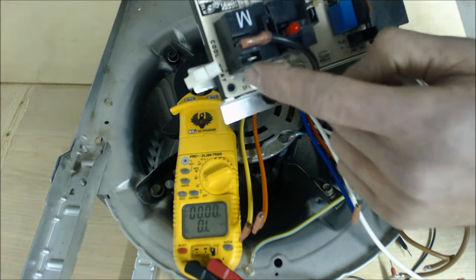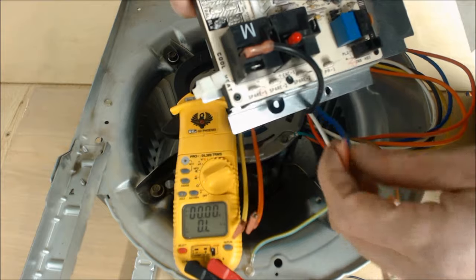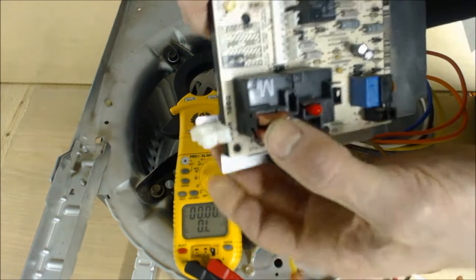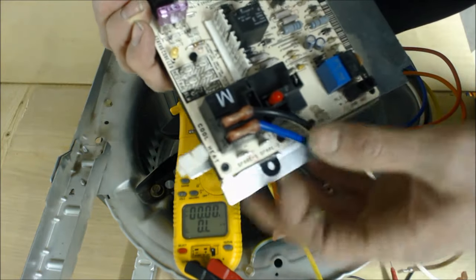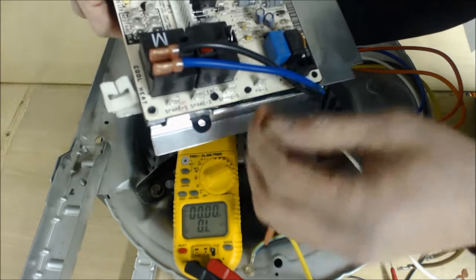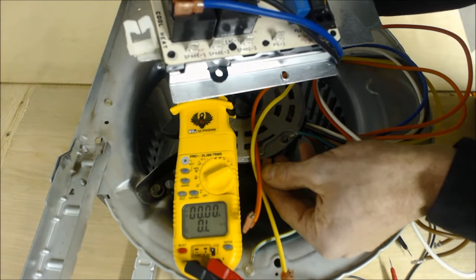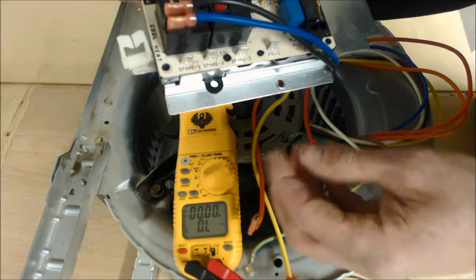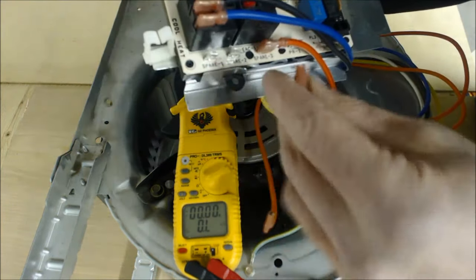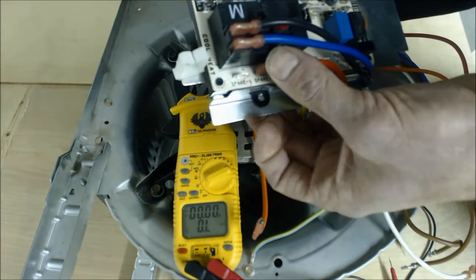For heat, that would normally be your medium fan speed or second from lowest. In this case we'll use second from lowest, which is blue, and connect that right in there. Now it's very important that you connect your additional unused speeds on the spare terminals. If you do not, it's actually going to back-feed voltage and it could affect your grounds.